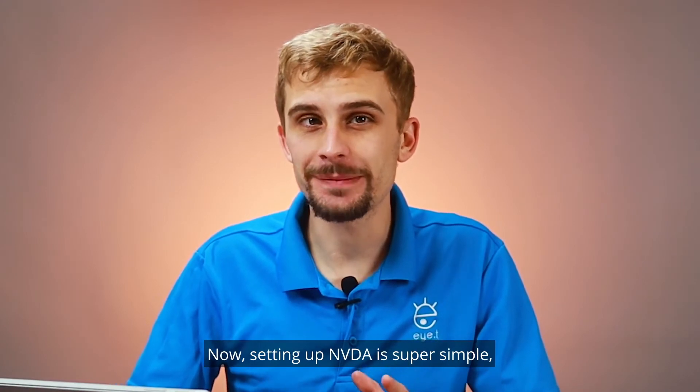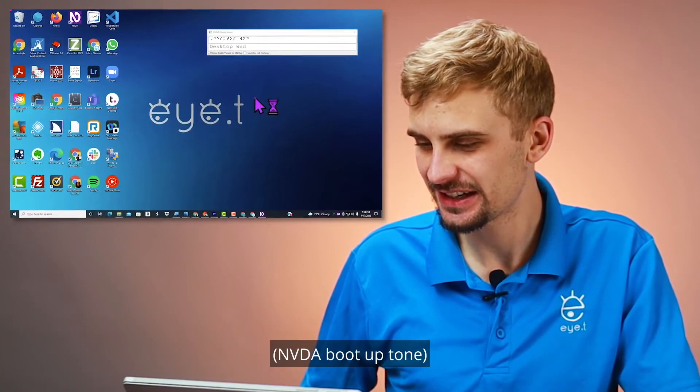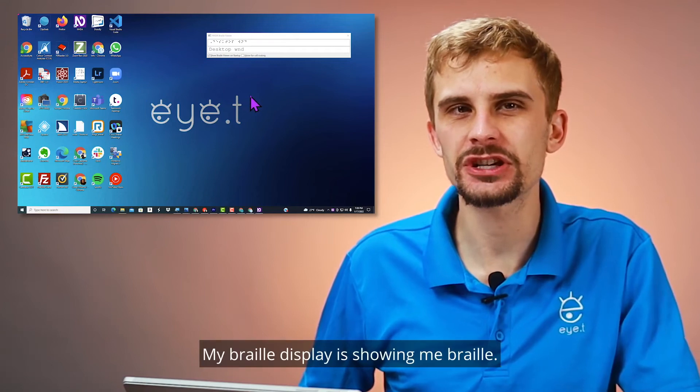Setting up NVDA is super simple. All I have to do is Ctrl-Alt-N to turn on NVDA. Desktop list. Look at that — it's on! My braille display is showing me braille.